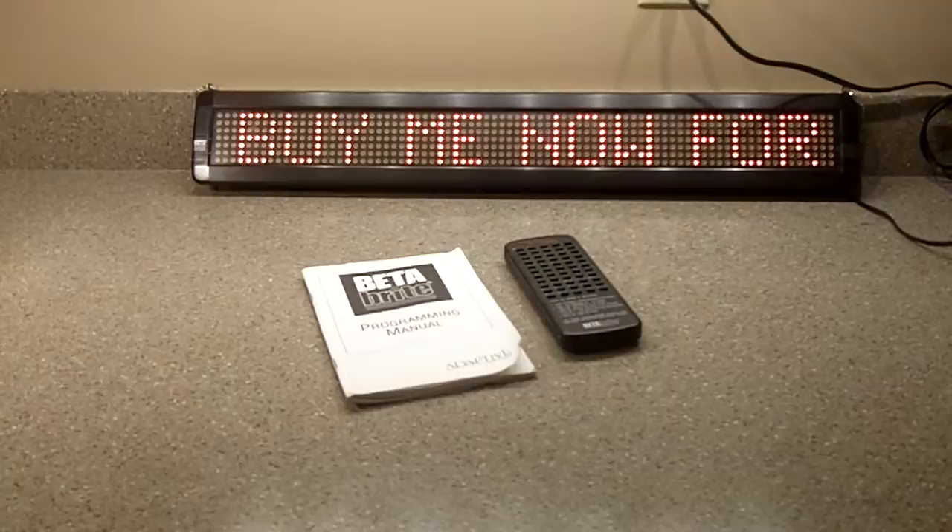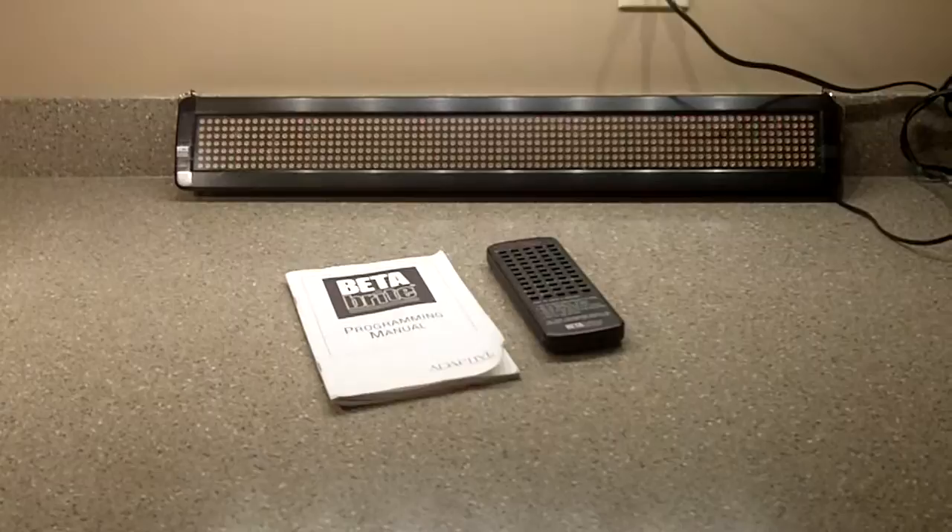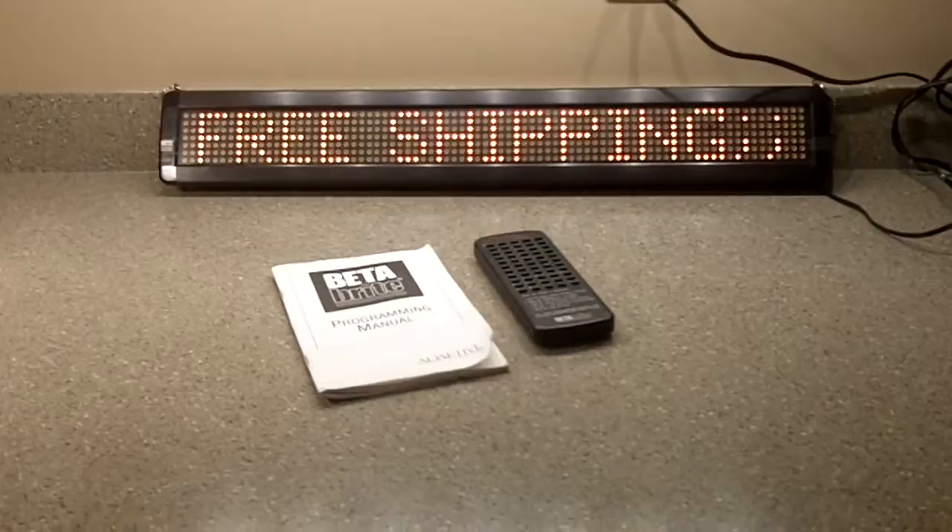Hi everybody. You are looking at a Betabright programmable digital sign. This might look like a toy, but it is not a toy. This is a pretty serious marketing device.